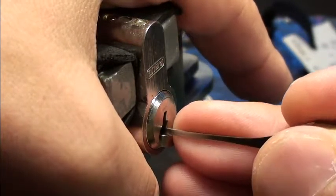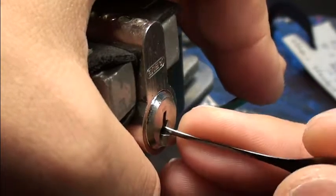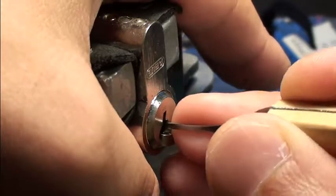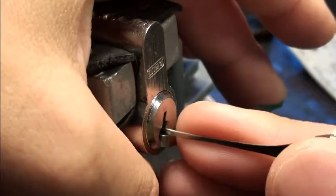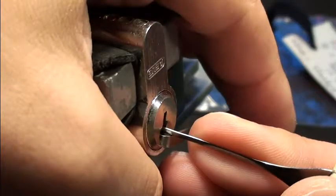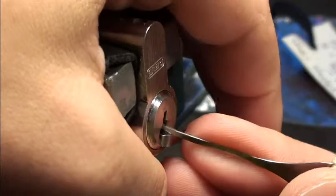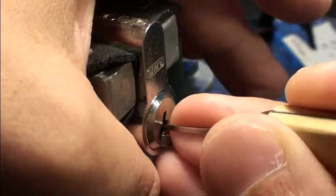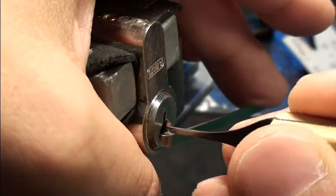Pin one is set. And pin two — it feels the same. A little false set. There are more spools inside. Pin one falls down sometimes. And there is another spool in the back.